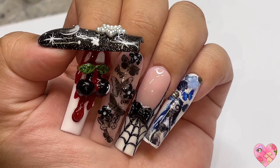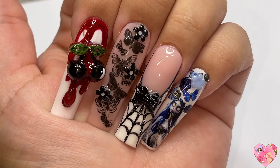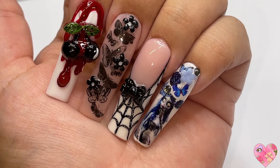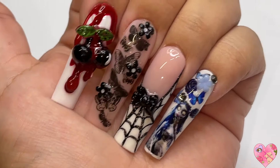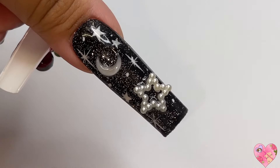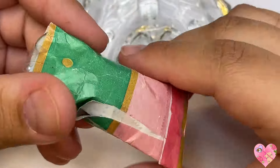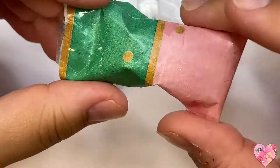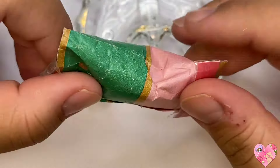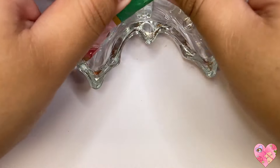Hey everybody, welcome back to my channel! In today's video I'm going to be showing you how I did these five spooky nail designs using nail charms and stickers and just very minimal hand-painted art. This is a special video because I have this little mystery charm pack my niece made for me — she went in my drawers and picked out a bunch of charms and I have no idea what they are.